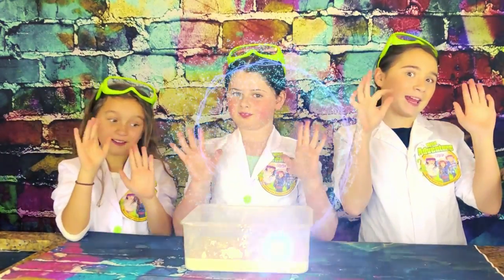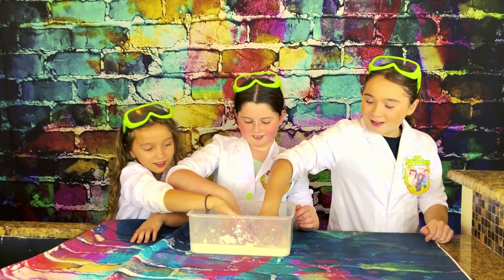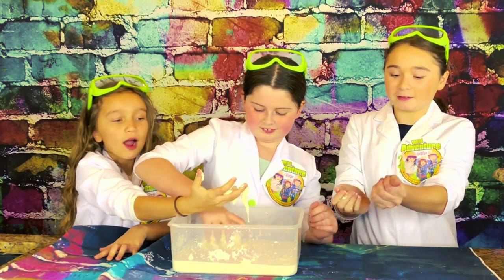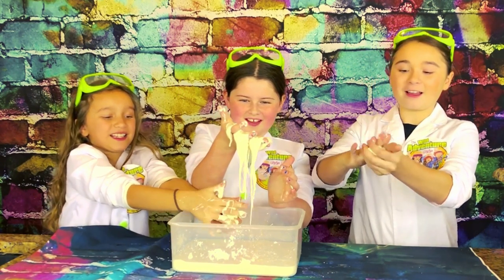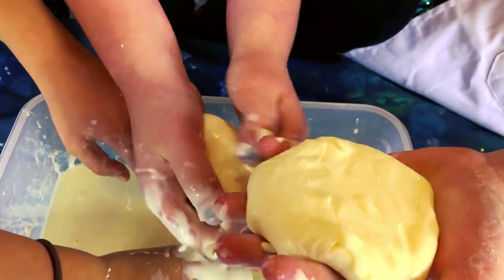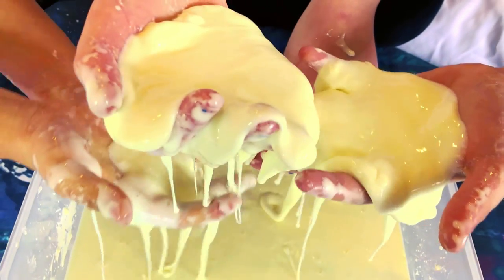Now we're going to mix it with our hands! Oh my gosh! Oh, it's so... Whoa! Look at that! It's got this ball of oobleck! Whoa! Guys, let's crunch it up and then it like sinks!